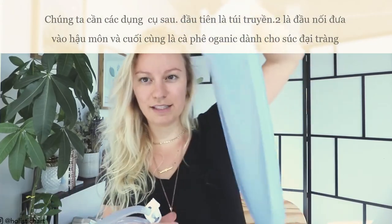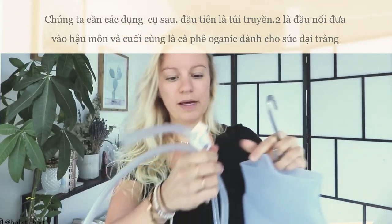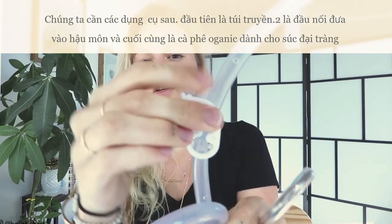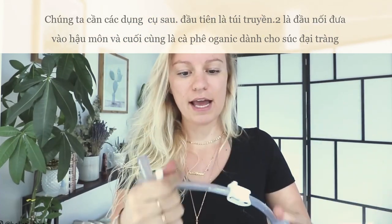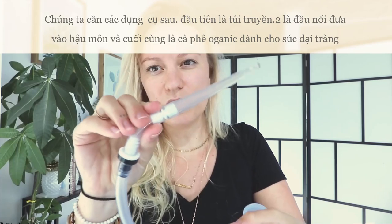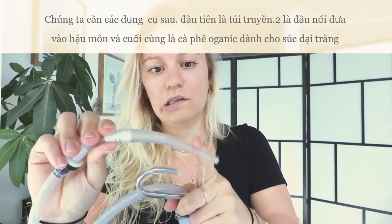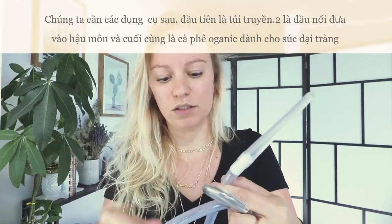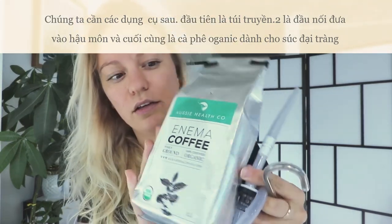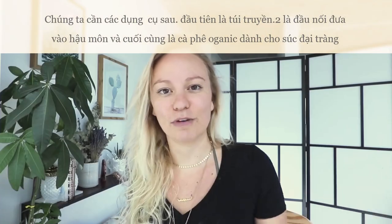I'll be using this food-grade silicone enema bag — it's clear so you can see the liquid going down into your rectum. This is the tube, this is the release clamp and the clench clamp, and the end comes pre-made. I'll add links to where to buy all this stuff under the video. The tip is about two and a half inches long — a flexible silicone tip, way better than those rigid plastic ones. I'm also using certified organic coffee specifically for coffee enemas, from the same company I got my enema bag from.